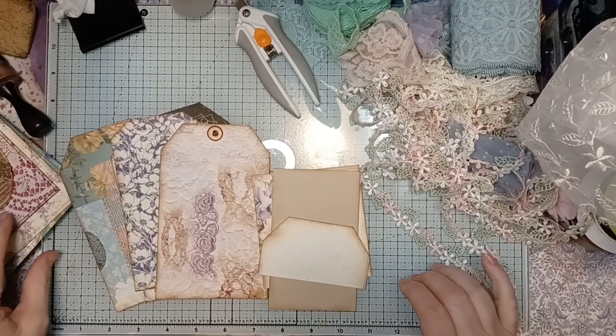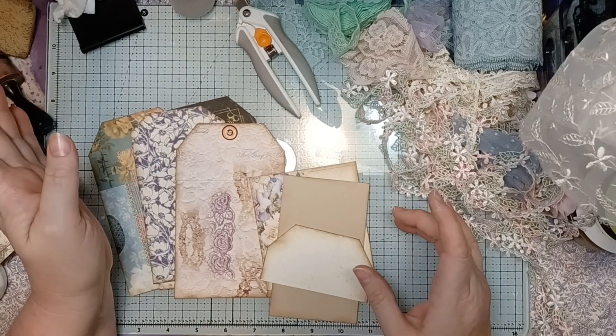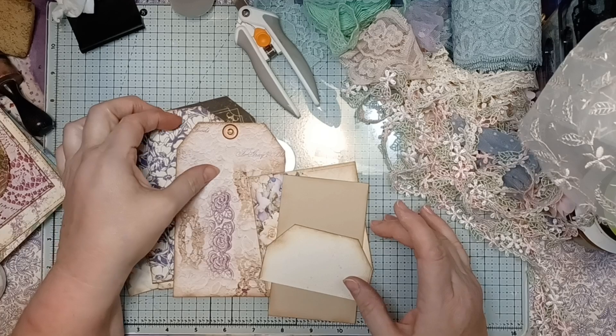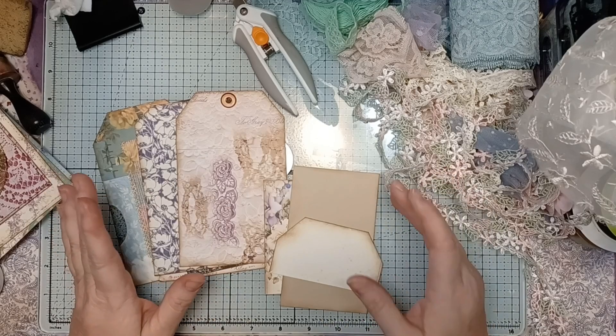Hello, this is Peg with Craft Room Stories. Welcome to my channel. We are here for another episode of hashtag Tag-Tastic, hosted by Tina from Shabby Dabby Doo Dah, and this is a challenge of a week of tags with different prompts.